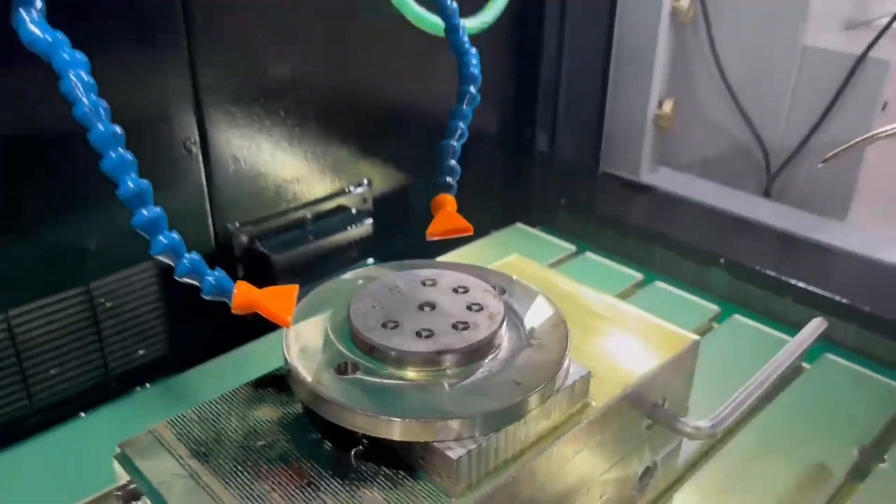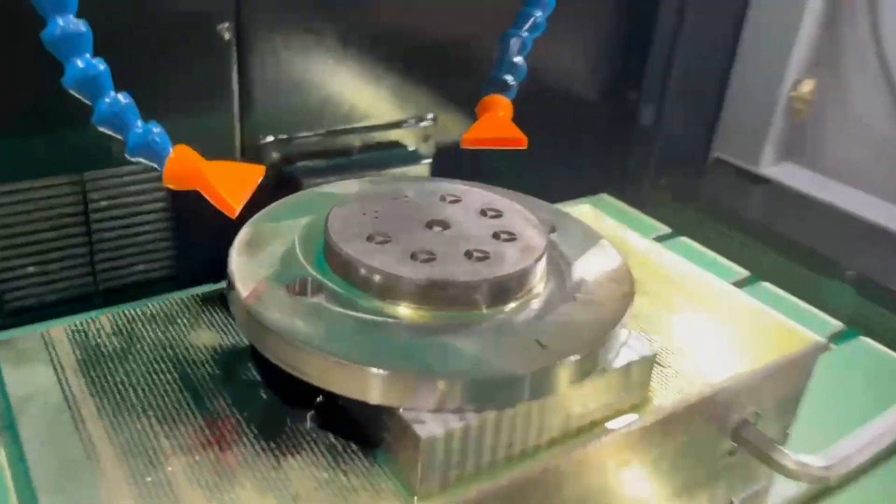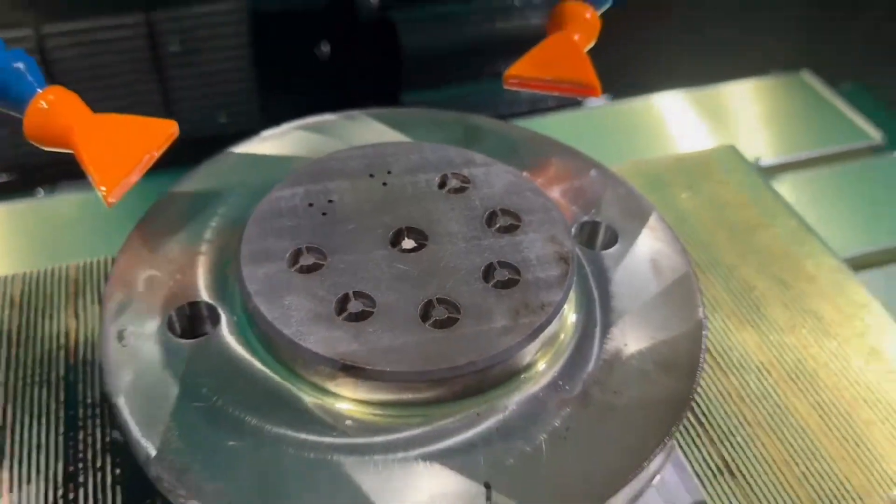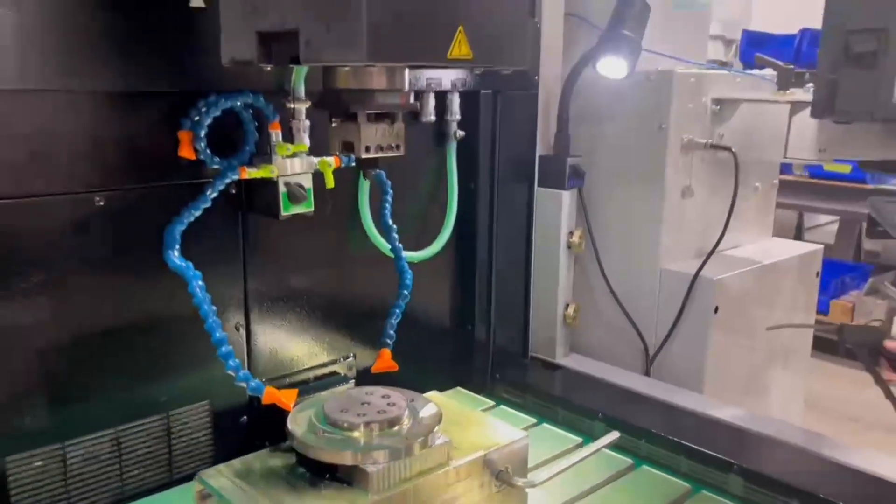We're on our seventh location and we are roughing these out. We're going to see how we get along tomorrow morning — see if three electrodes made it through with very little wear. We'll see.